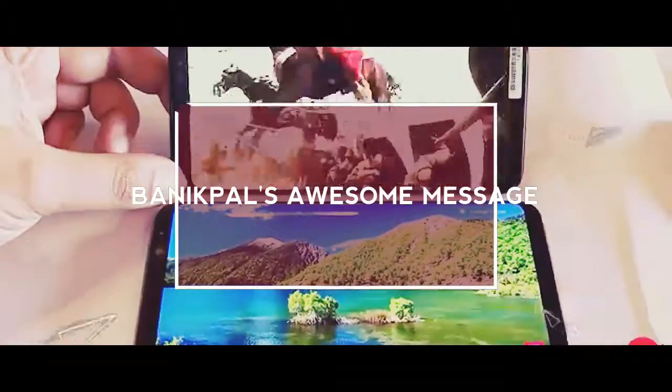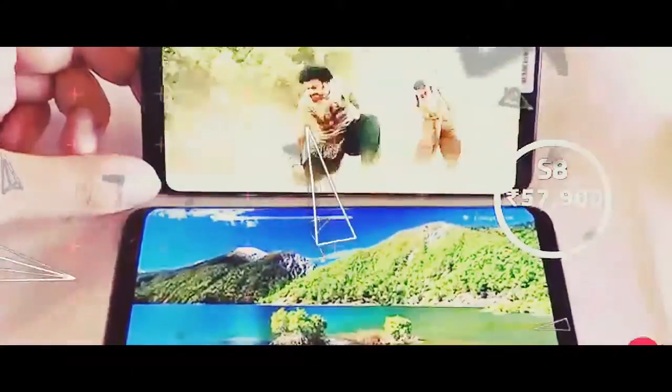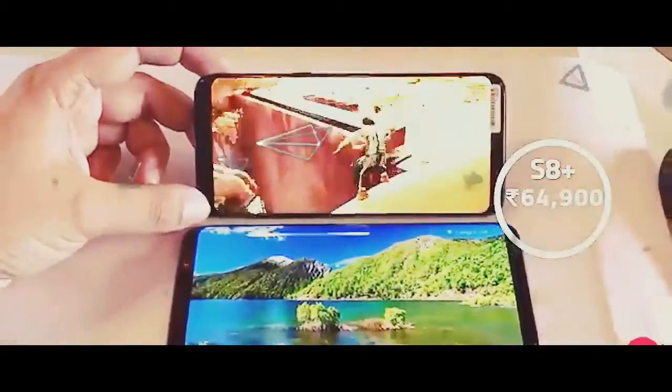Samsung is set to launch the Galaxy S8 and S8 Plus in India. We managed to get our hands on both devices before they're officially out here. Here's what we get in the box.